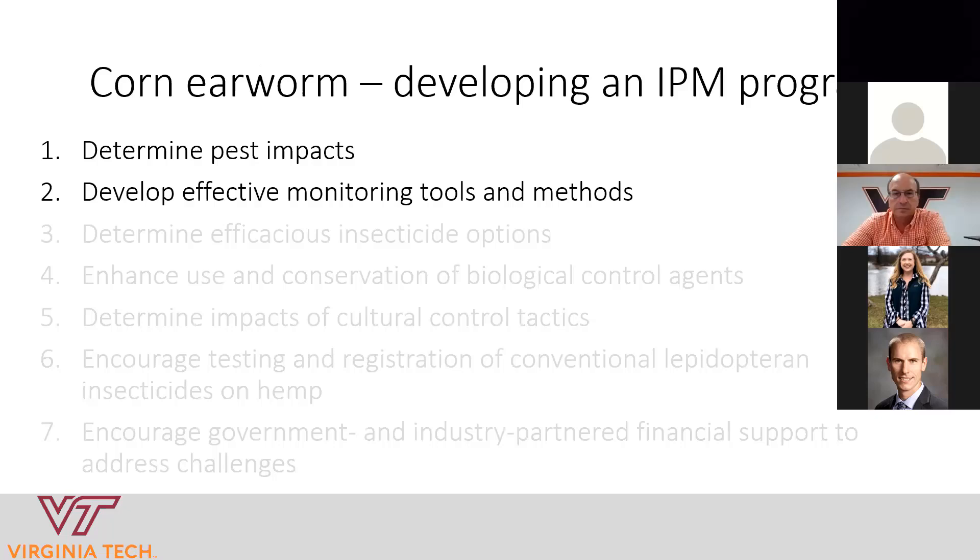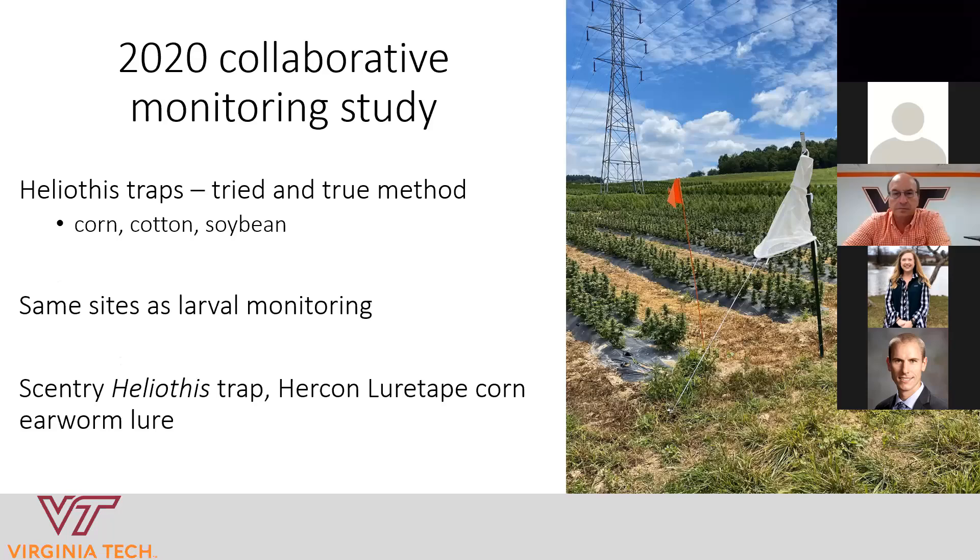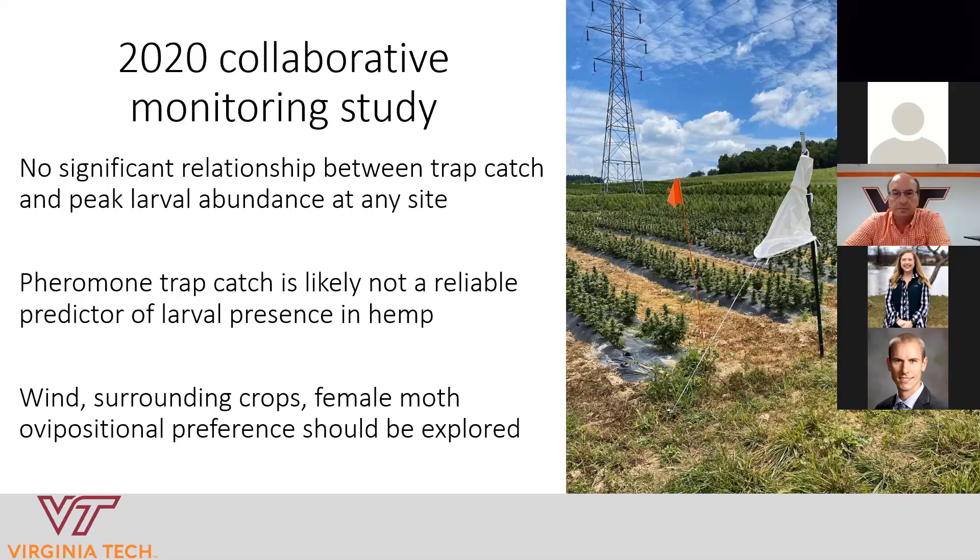The next step is developing effective monitoring tools and methods. If you've grown corn or soybeans or are familiar with agriculture in general, you've probably heard of the white mesh traps placed on field edges to monitor the adult form of this insect. We thought it would be great if we could use these traps to monitor corn earworm in hemp, but what we're finding is that it's not really working. Based on data collection from Virginia and other states, we're not able to find a relationship between moths caught in these traps and the number of worms on plants in the field. At least at this time, these traps aren't really helping us predict corn earworm infestation in hemp.